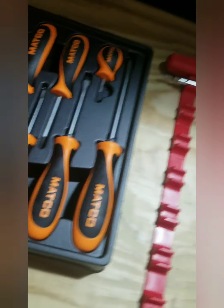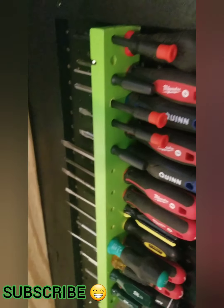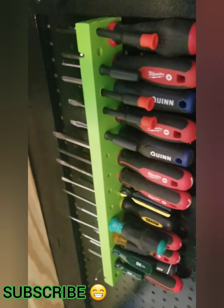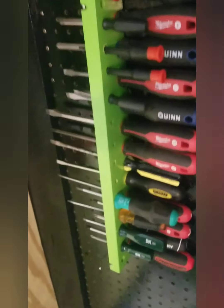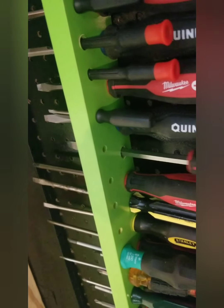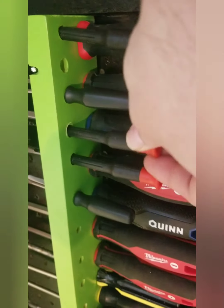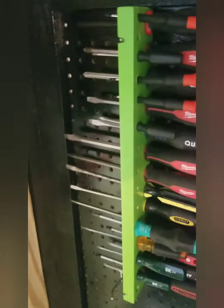But if you got a piece of wood and a drill, you can make a really great screwdriver holder. All I did was take a scrap piece of wood, drill a bunch of different-sized holes, painted it — though you don't have to. I got some of these little hooks too.